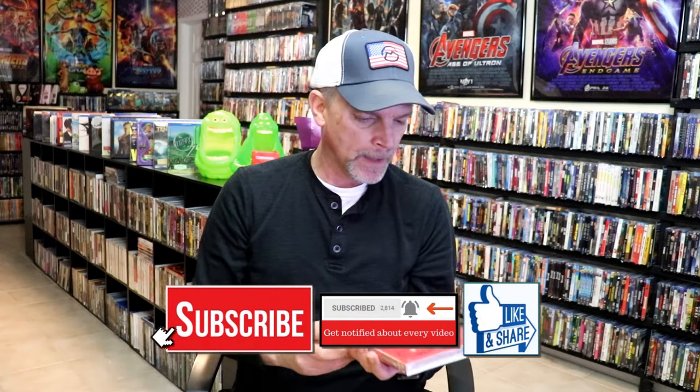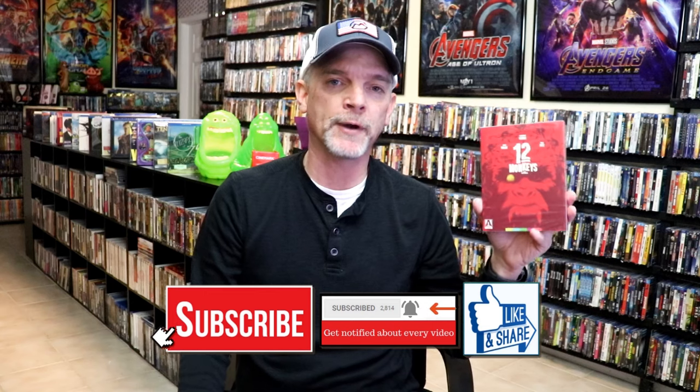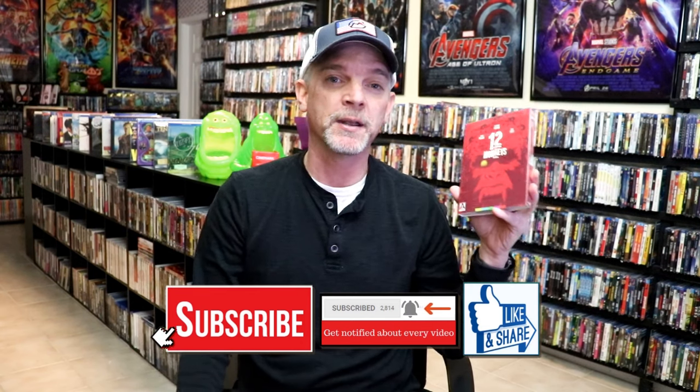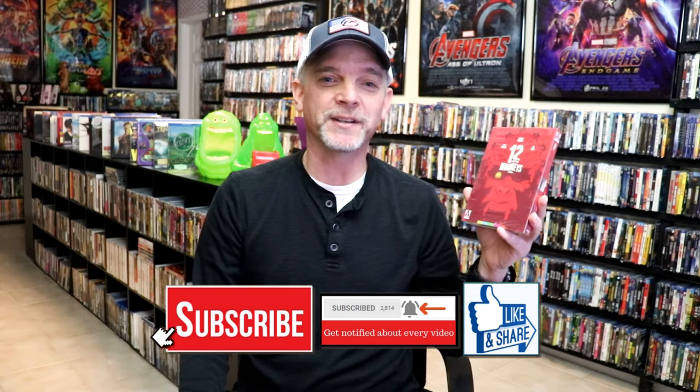I haven't really heard much about it. I do know that they did a TV series based off of this film, so it must be pretty good. Please leave me a comment below, let me know what you think about this particular unwrapping, and also let me know your thoughts on 12 Monkeys, because I really do appreciate your comments. I appreciate you taking the time to watch this video. We'll see you next time.